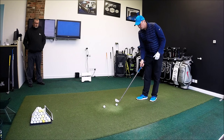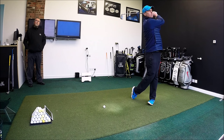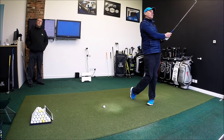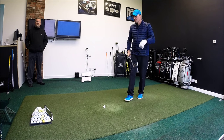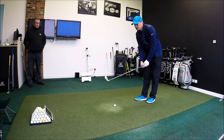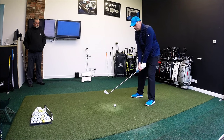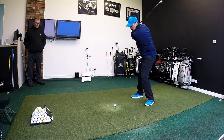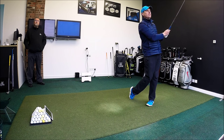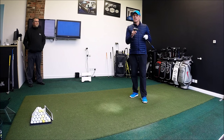Last couple for the Lynx Black Cat. I mean, hitting 6 iron — a lot of my reviews are around 7 iron — but still getting it up in the air, hitting it a good distance. Load through, and one last one. A little bit low off the face on that last one, but all in all it felt forgiving. That last one wasn't quite as good a strike, but let's look at some numbers on Flightscope and see just how the Black Cat iron from Lynx has performed.